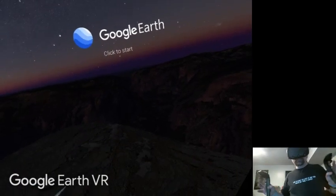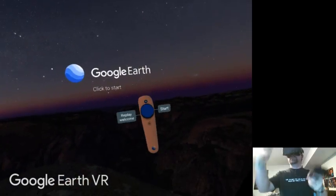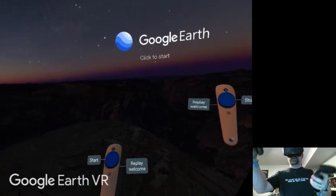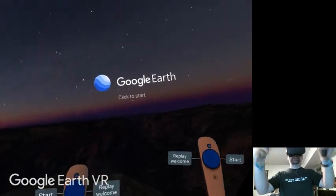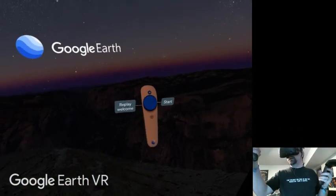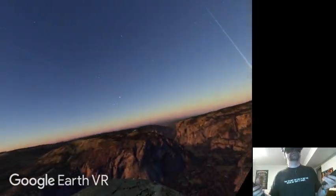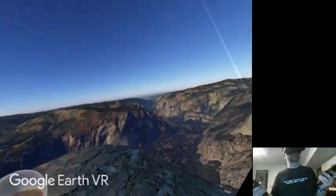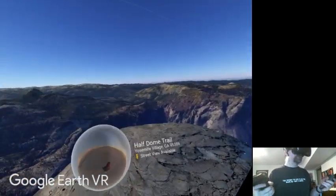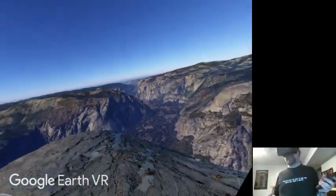So, Google Earth VR — you can see it says 'click to start,' which is you basically click this little touchpad circling button thing. Both controllers can do that. So we'll go ahead and click. It loads in. If you have a VR headset, I recommend getting Google Earth VR. It's free on Steam, so there's nothing to buy, no purchase cost to worry about. It starts you out in one of several pre-selected areas.